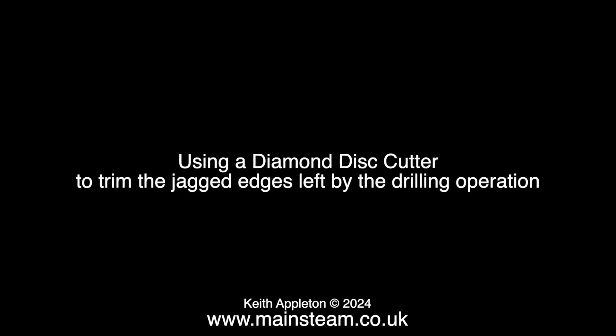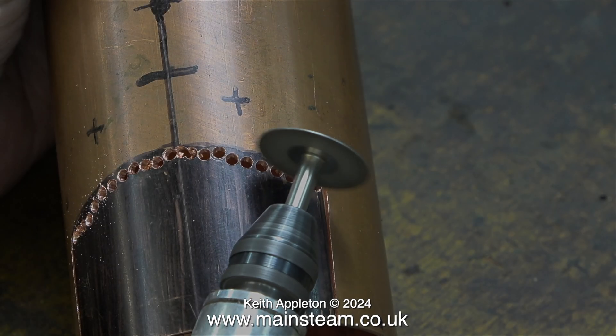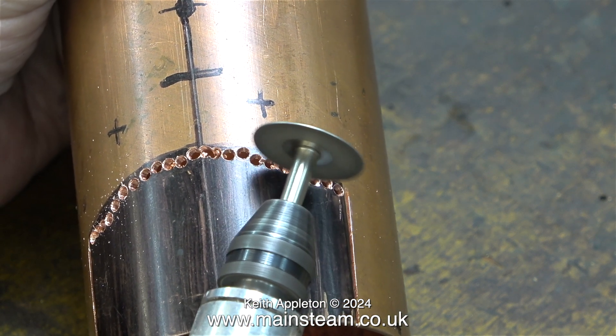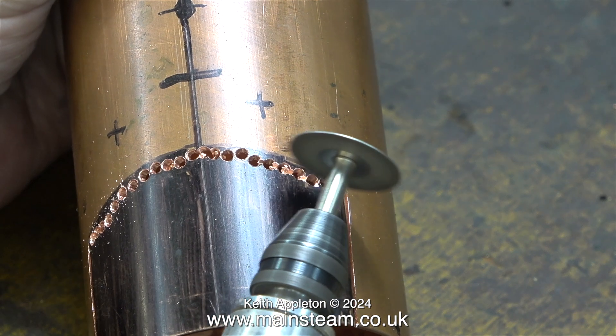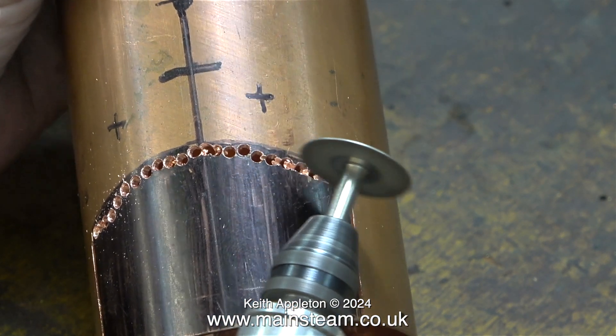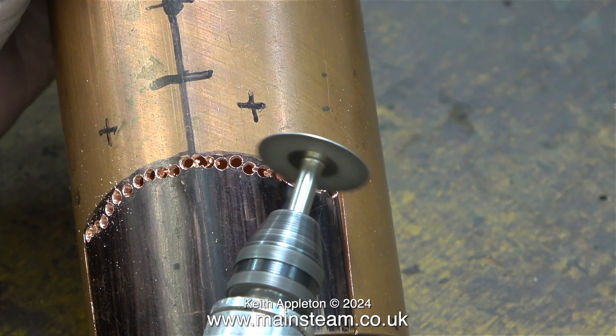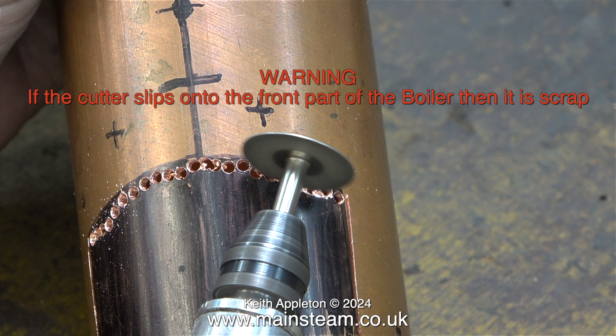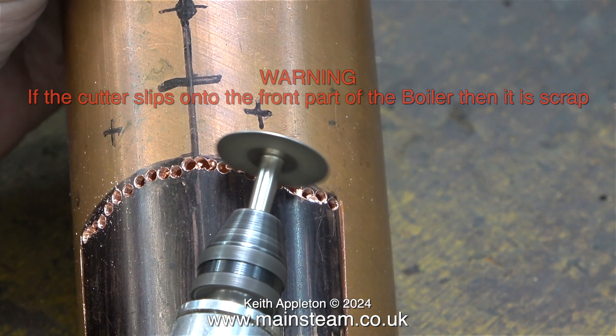Using a diamond disc cutter to trim the jagged edges left by the drilling operation. This is where the job gets dangerous — not dangerous to me, as I'm miles away from the cutting area. If this diamond cutter slips and runs onto the boiler barrel then it is scrapped, and believe me that would be very easy to do. When doing jobs like this it's very easy to start off okay, then get bored, and then the cutter slips onto the outer part of the barrel.